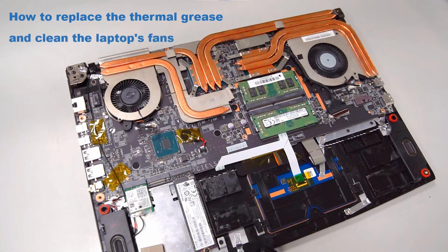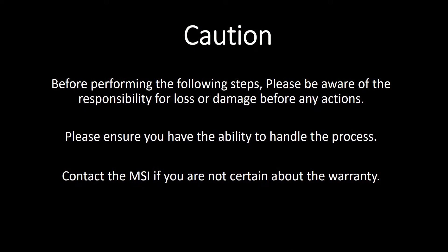You can refer to this video to clean and dust off the thermal module. Before performing the following steps, please be aware of the responsibility for any loss or damage before taking any actions. Please ensure you have the ability to handle the process. Contact MSI if you are not certain about the warranty.